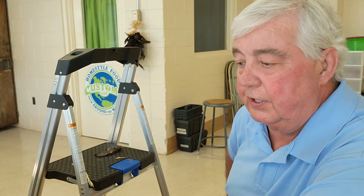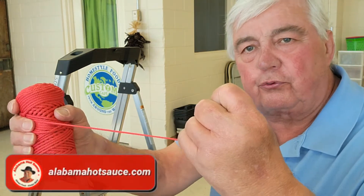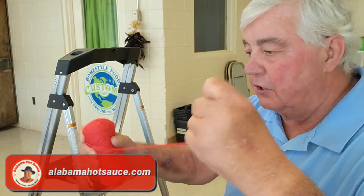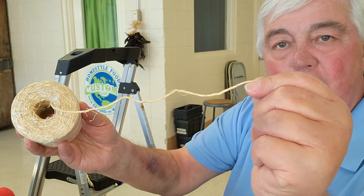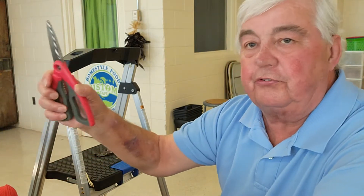Now to make a ristra you need a couple of supplies. First we're going to start with a pretty heavy string. I'm using a coreless braided cotton string — it happens to be dyed red because it blends right in with the ristra and it's pretty good and strong. In addition to that, at the end you're going to need a little bit of sisal rope. We're going to need some scissors, a chef's knife, and of course we're going to need some peppers. My ristra today is going to be made from dried guajillo peppers.